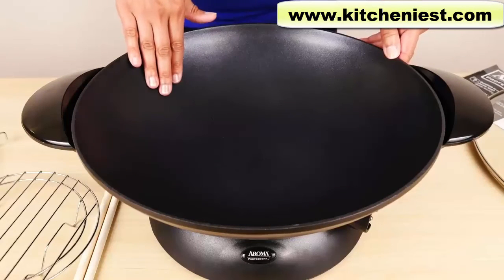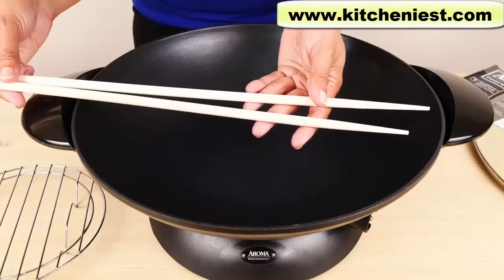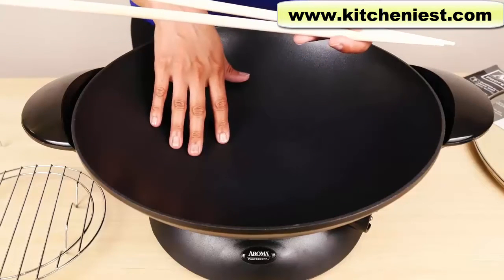The wok is cast metal and has a non-stick coating. There are long chopsticks included that you can use to stir your food. Don't use any metal utensils since the wok is non-stick — only wood or plastic.